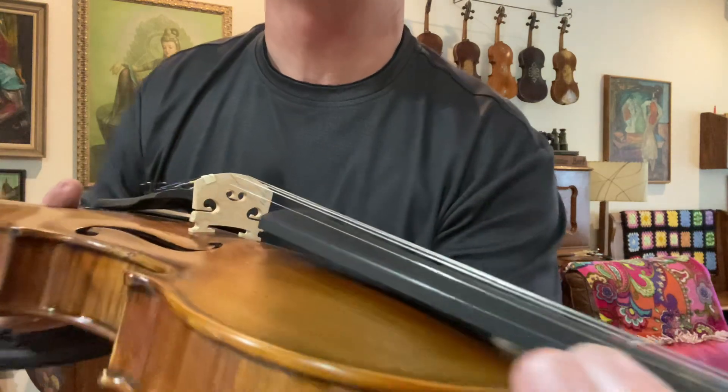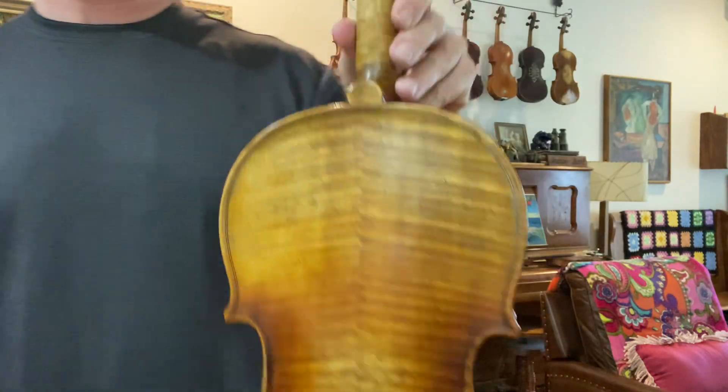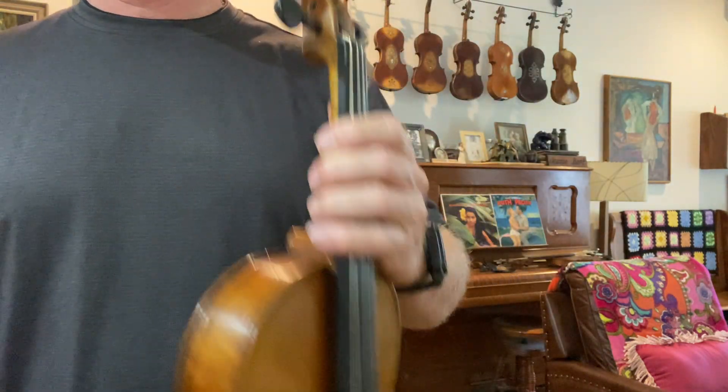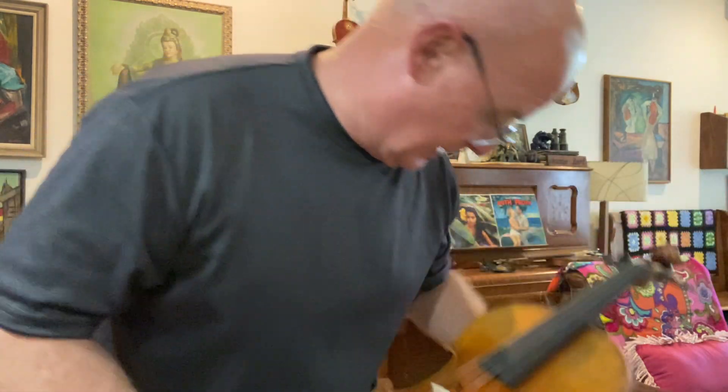Great fiddle number 1154 — kind of a medium-low action setup for bluegrass and old time. Everybody's got their own setup preferences with bridge and string height, but these really play good. It's not super low — kind of what I call a medium-low, a little lower than what a classical violin shop would give you. However, I've sold to classical players too and I can set up classical fiddles as good as anybody around here.